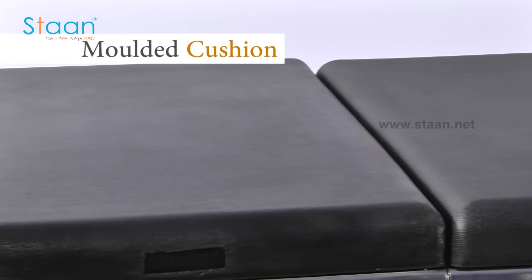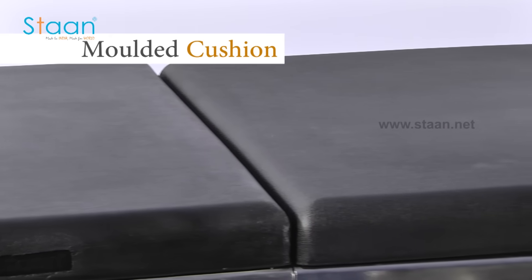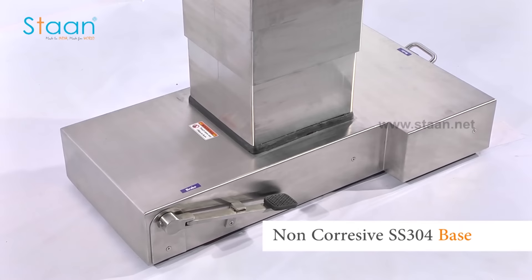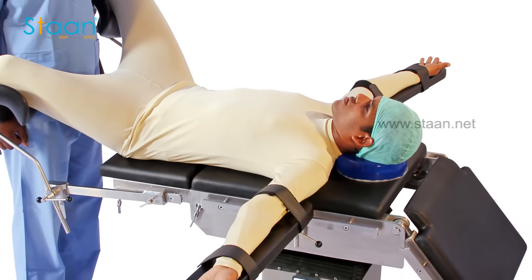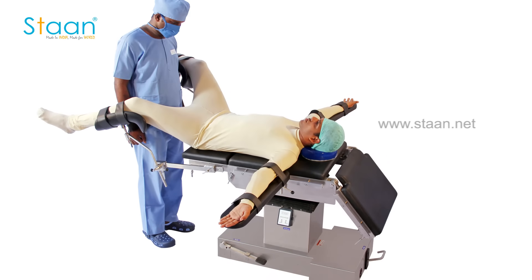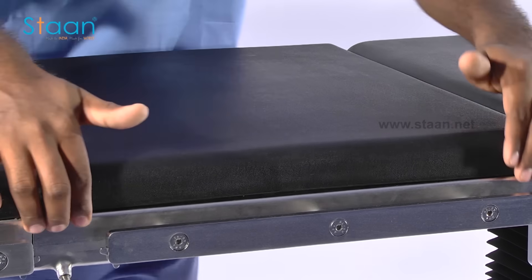The table top is covered by a stitchless polyurethane molded cushion. It has a T-shaped, heavy, non-corrosive stainless steel base that is scientifically designed to provide maximum leg space and comfort for the operating surgeons and the assisting team.